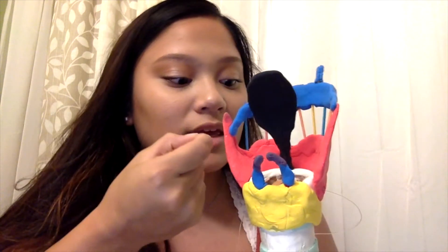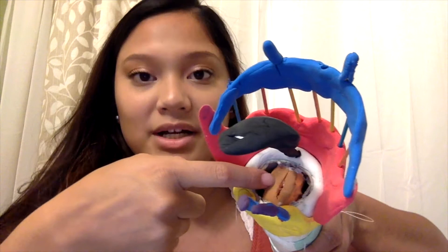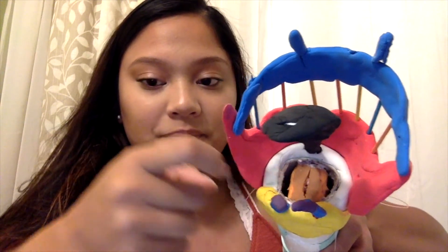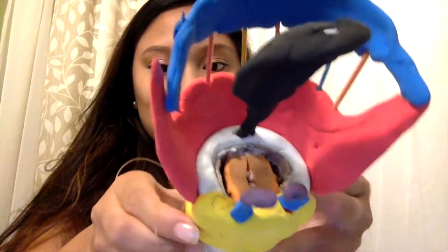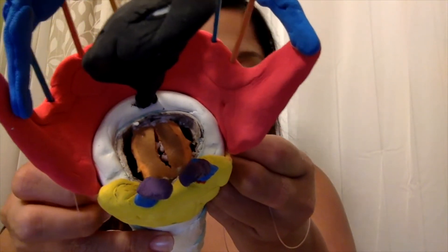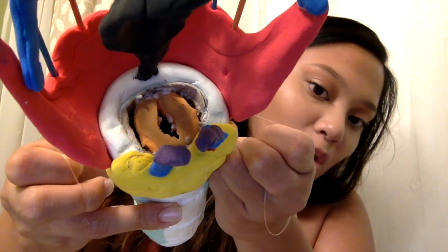The vocal cords right here are made up of a sponge, and I have attached a fishing line to both sides of the vocal cord. To open it, you simply pull on it and it opens, and then it closes. When the vocal cord is open like this, air comes in and vibrates the vocal cords, and that is what produces sound.